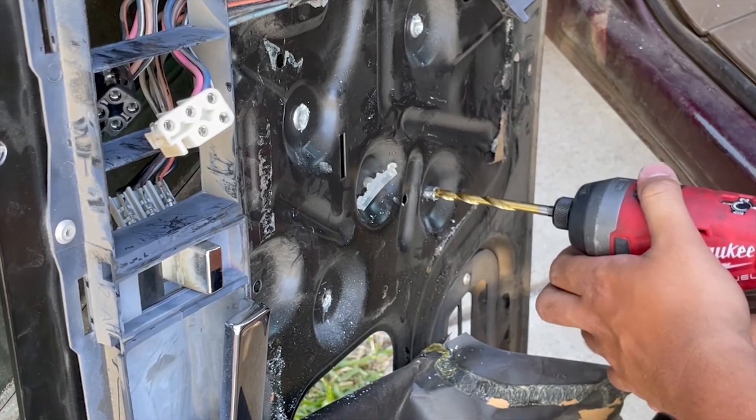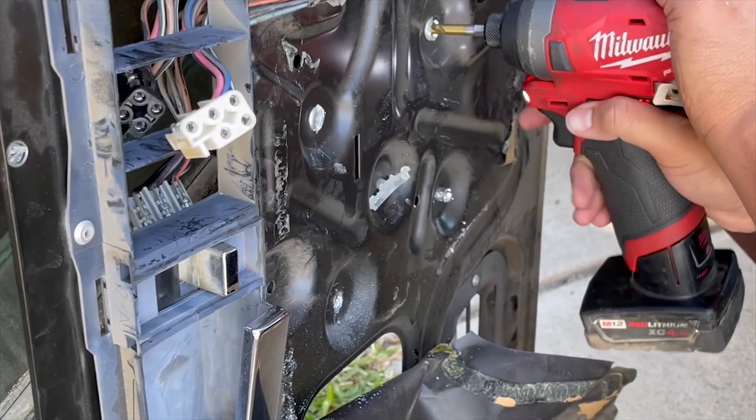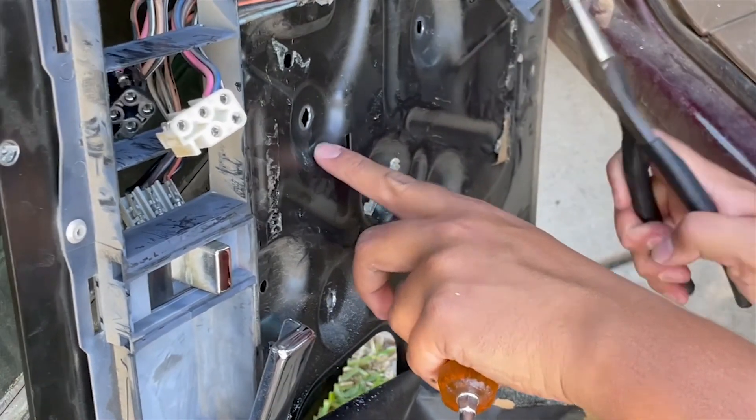There are four rivets that hold in the window regulator and we're going to have to drill those out. Grab your favorite drill bit and start drilling. Once I drilled through the rivet, I went ahead and grabbed a needle nose pliers to go ahead and remove the rest of it.